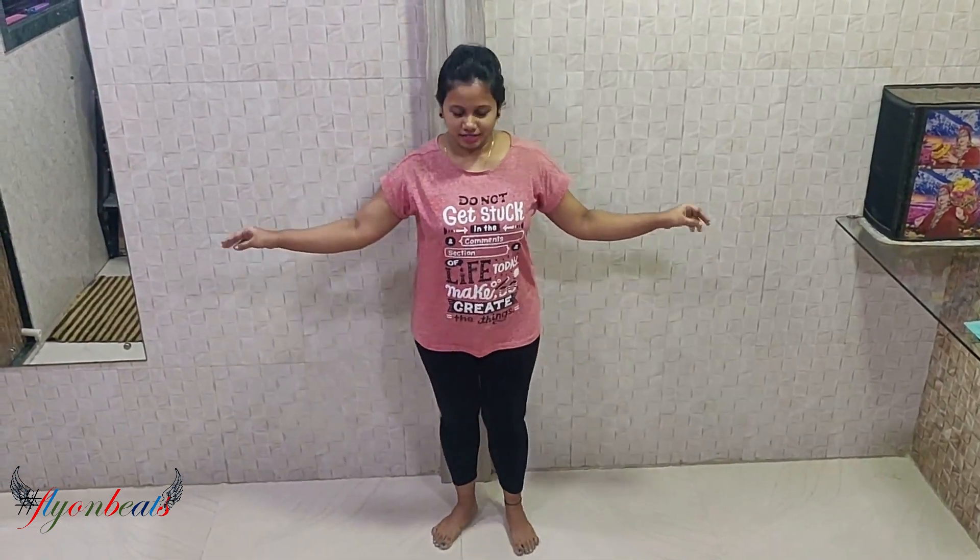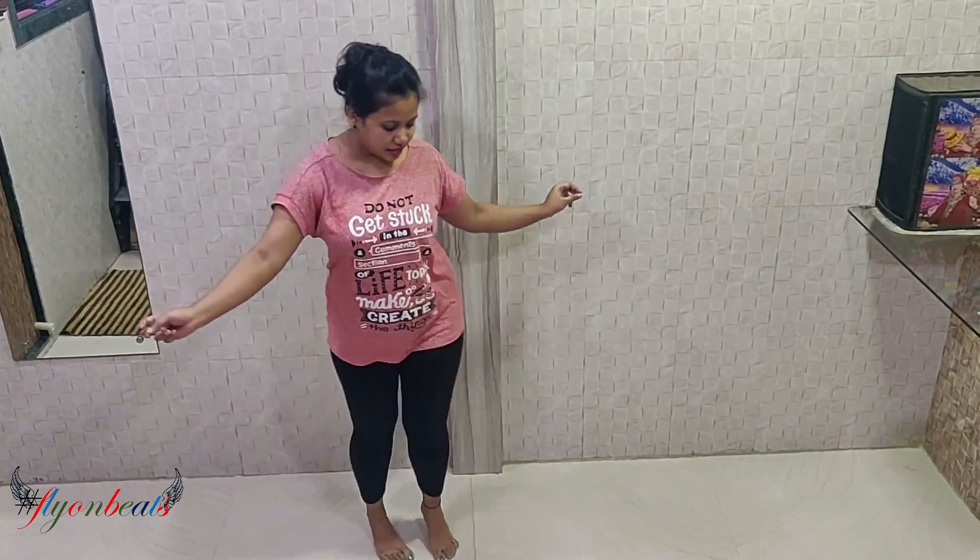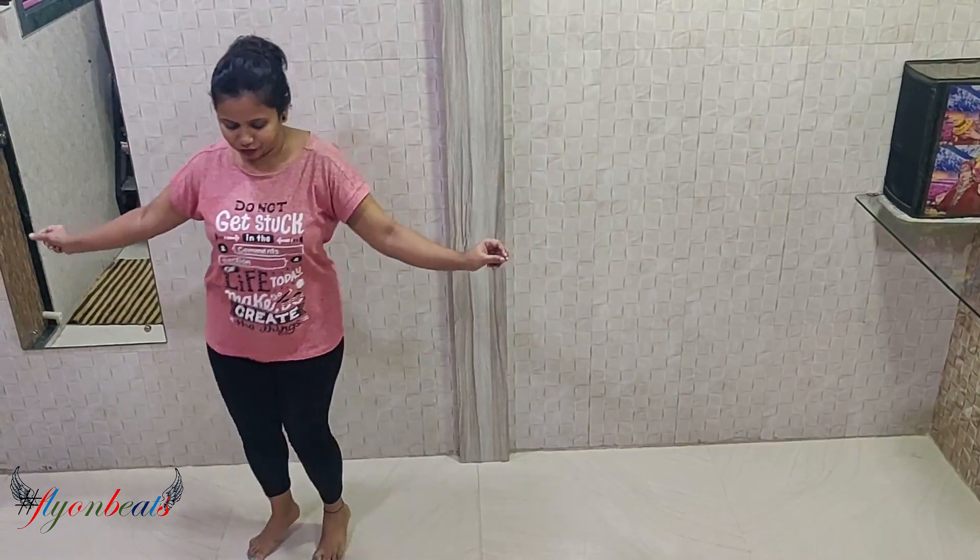OK, 5, 6, 7, go — 1, 2, 3, 4, 5, 6, 7, 8. 1, 2, 3, 4, 5, 6, 7, stop.